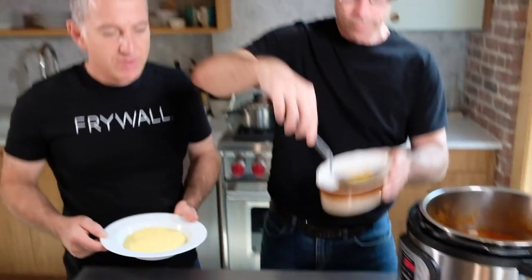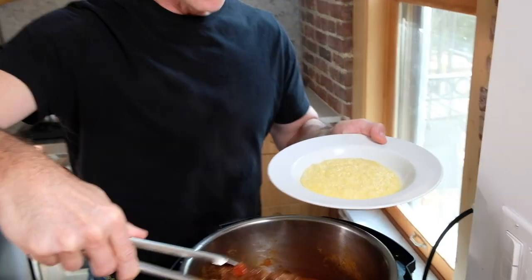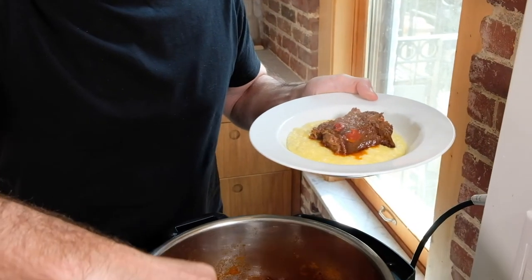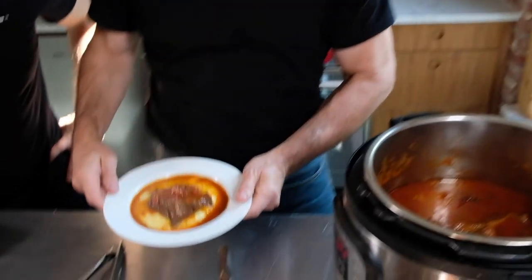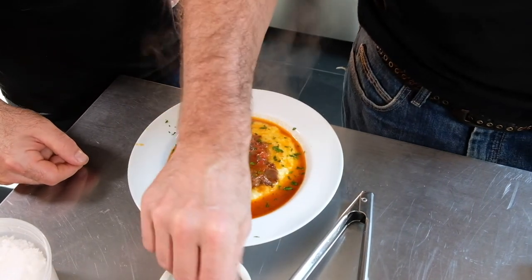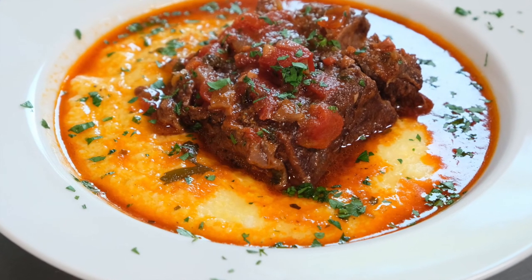I made some polenta for you — a nice creamy polenta with cheese — but you could also serve this with noodles, rice, or mashed potatoes. Polenta or pasta would be a classic serving for this. Just set a piece of meat on there and add some sauce. Oh my goodness, that looks beautiful. I'm going to finish it with a sprinkling of parsley and some Maldon sea salt flakes. That is one of the most beautiful things to ever emerge from my kitchen. Brandon, thank you so much for this amazing dish and this incredible introduction to the Instapot. Bon Appétit!